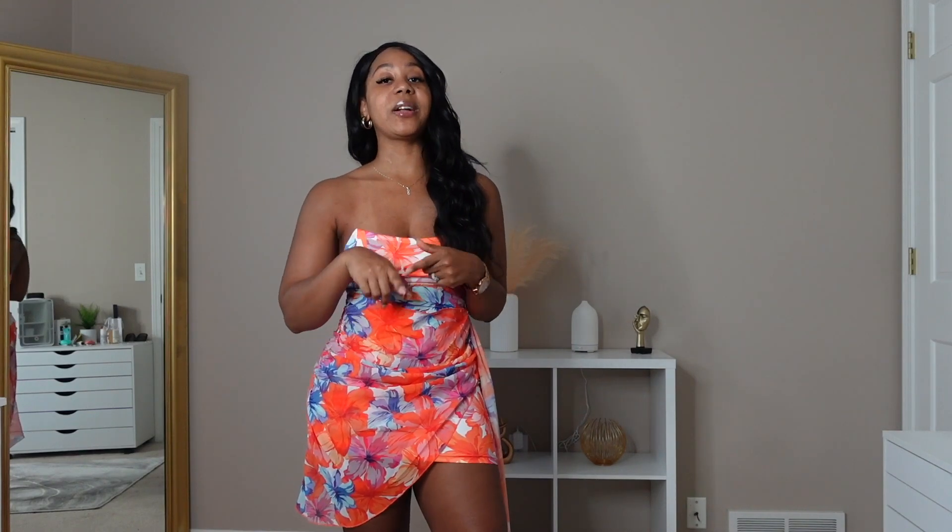Hey loves, welcome back to my channel — if you're new, you're welcome! My name is Tanitra. Make sure you're hitting that subscribe button and joining the family. A huge thank you to Micah's for sponsoring today's video — they were gracious enough to send over some amazing pieces, including one I have on right now. Everything will be linked in the description box along with a direct link to Micah's website.